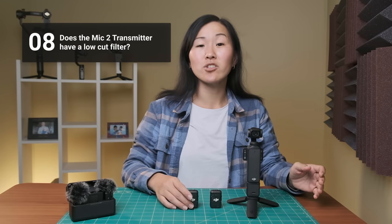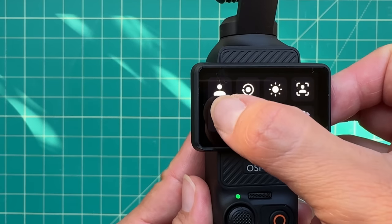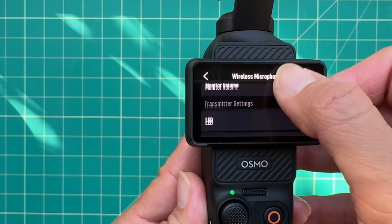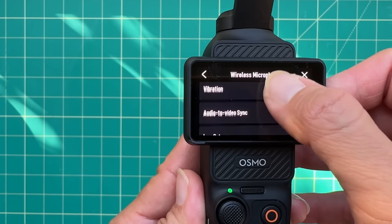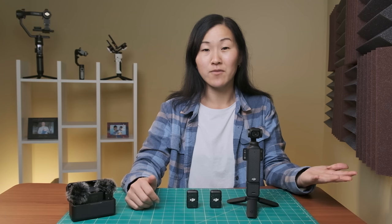Number eight, does the Mic 2 transmitter have a low cut filter? Yes, it does. A low cut filter is handy for cutting out low frequencies. You can find that within the Pocket 3 menu — swipe down, go over to the gear icon, hit wireless microphones, and scroll down until you see low cut and make sure it's on. I just always have the low cut filter on by default.